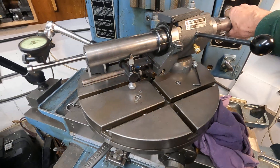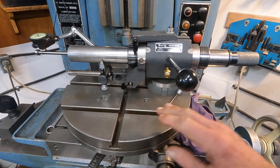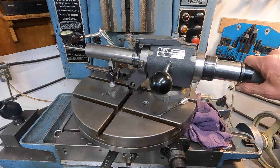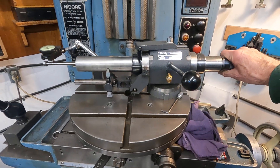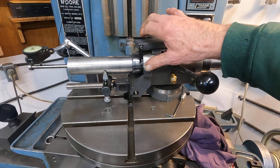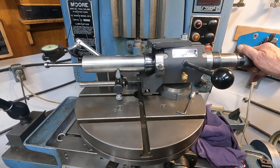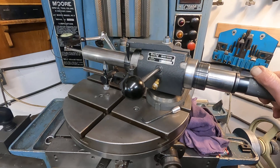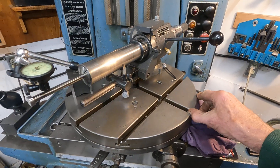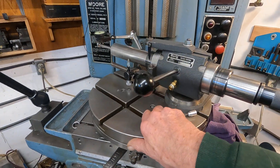I'm going to take this and place the table on the cutter grinder, set this up on there, and I should be able to grind radii and adjust the spindle accurately for the radius — even tiny radii — and make use of it that way. That's going to be an interesting thing to do. By radius I mean ball end mills and radius in the corners of end mills and other cutters.